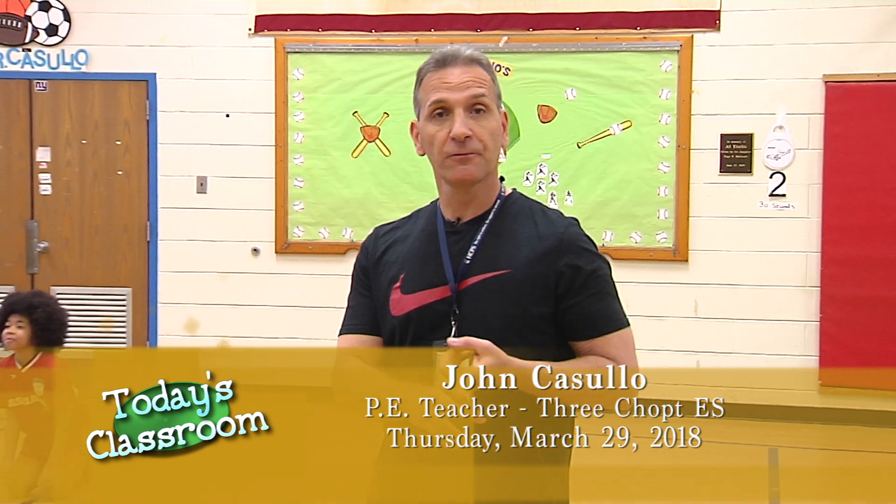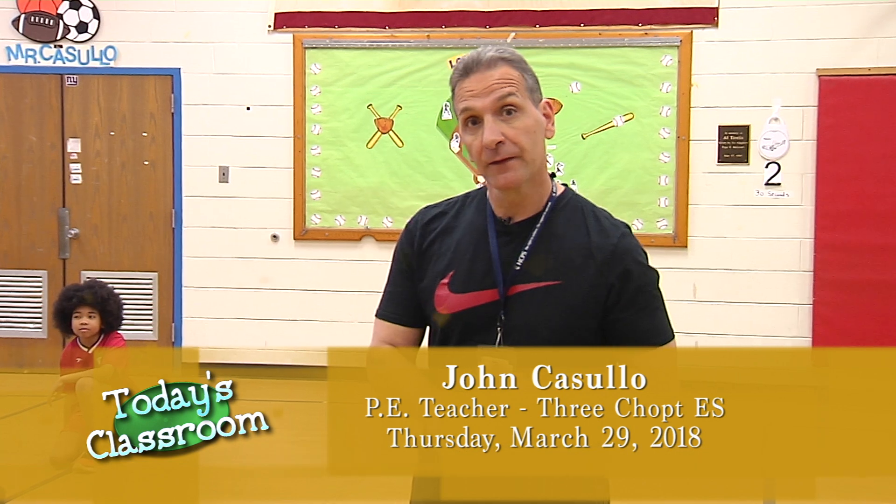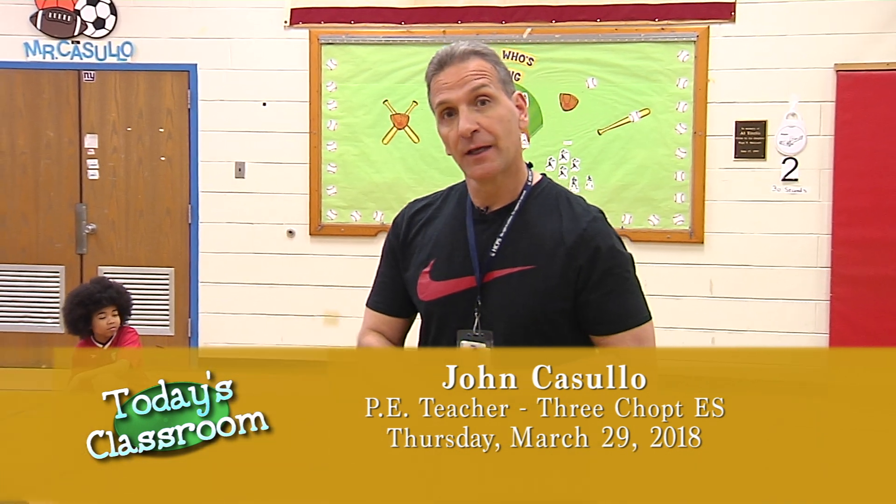Hi, this is Mr. Kosuo from Three Chop Elementary, and today we're going to do a fun lesson that involves physical fitness, a little bit of math, a little bit of QR codes, and we're going to have fun doing it. I hope you enjoy our lesson.